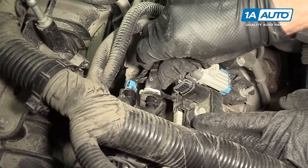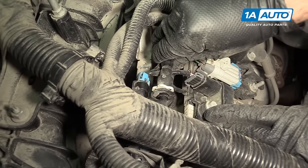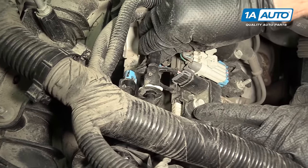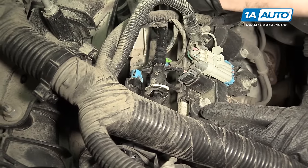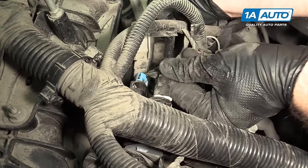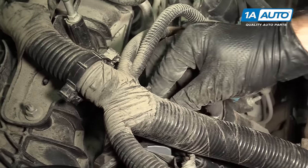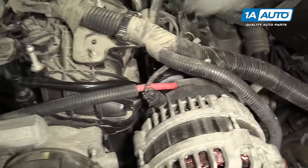Take our other vacuum line. I'm going to open it by pushing the white clip down and slap it over. Make sure the white clip locks in like that. And replace our EVAP purge solenoid.